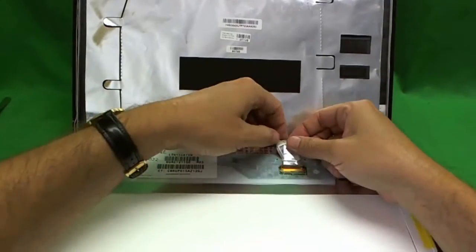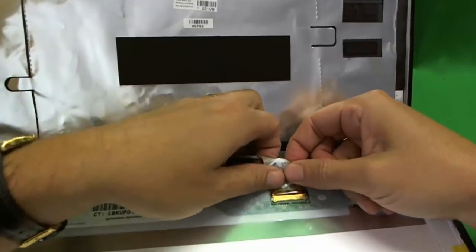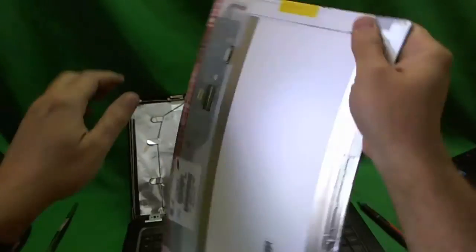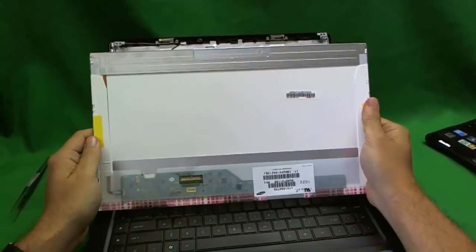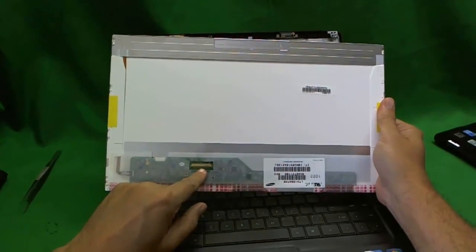Once we do that, and sometimes there's adhesive on the back of the video cable — in this case there isn't — we pull the video cable back and the connector is out. So let's take a look at the screen. This is a 15.6 inch LED screen with a connector on the bottom left, as in 99% of cases, so it's a standard screen — you should not have any trouble finding it.